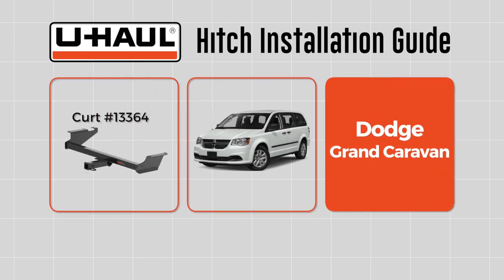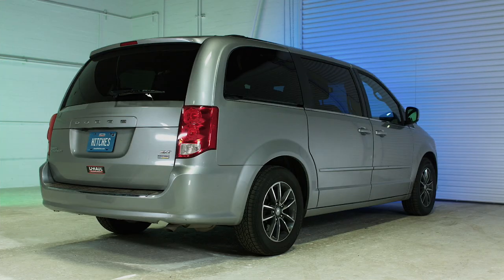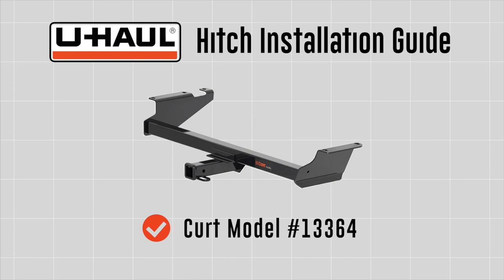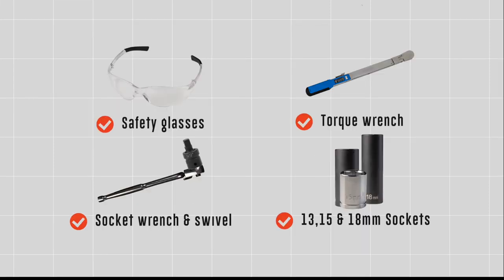This hitch installation guide is for a Dodge Grand Caravan. My name is Ed Trojanowski and we're going to be installing a hitch on a Dodge Grand Caravan.